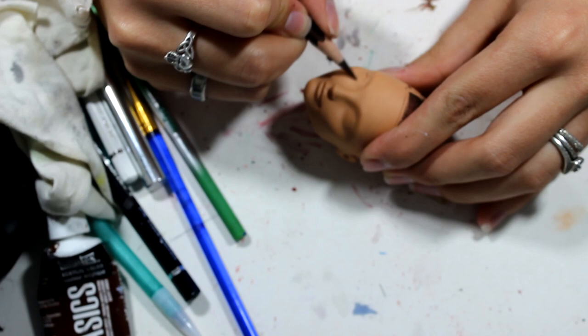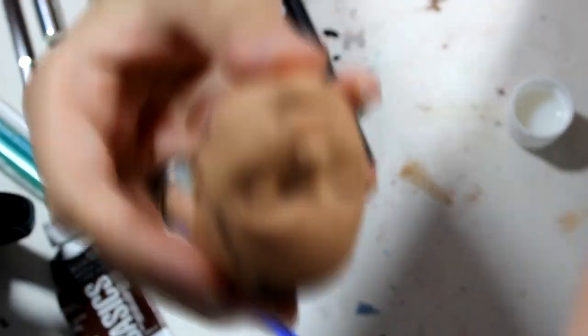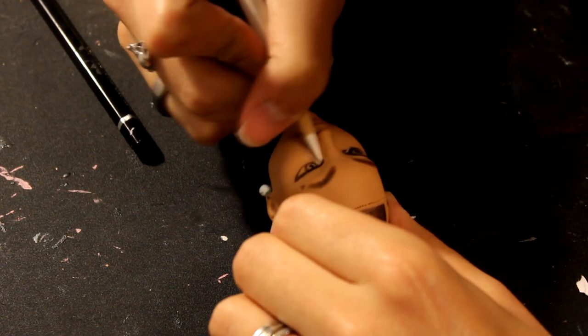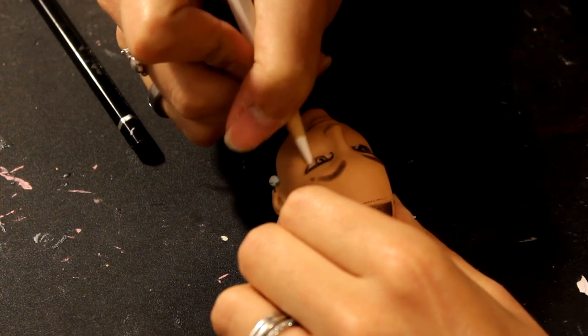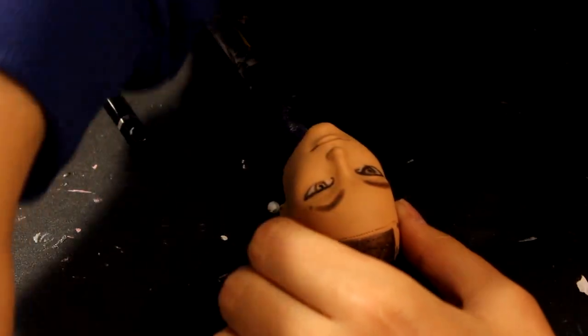Now I'm starting on the face up. Using some water-colored pencils — and yes, it has to be water-colored pencils — I start drawing out the outline of the face. Because I'm a cheapskate, I'm trying to do as much as I can without having to spray too much MSC because I'm running out.